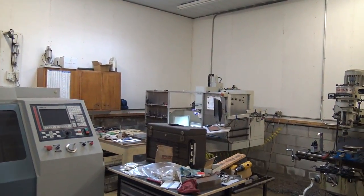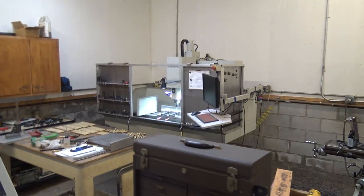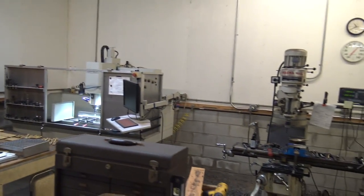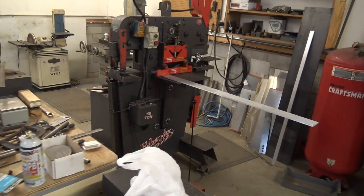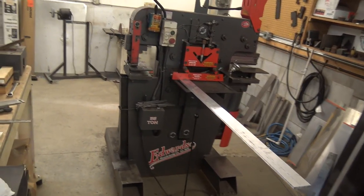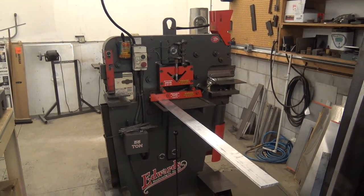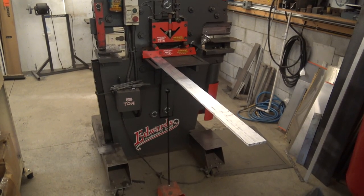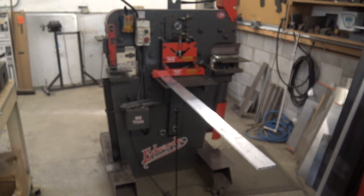Hi folks, I am up here in beautiful Mansfield, Ohio. My buddy's Dave Schaap. He is a fellow Tormach owner as well. I met him at our open house last year and then he came again this year and he saw that we were talking about getting an iron worker. And funny enough, Dave has the exact one that we're looking at. This is an Edwards 55 ton. I'm actually looking at a Cleveland Steel version, but Edwards makes it for Cleveland Steel and vice versa. Cleveland Steel makes all the tooling and punching for Edwards.